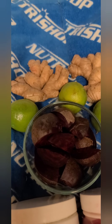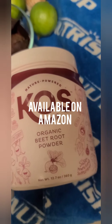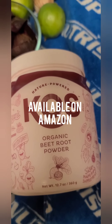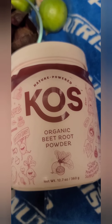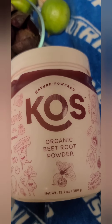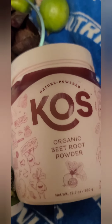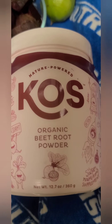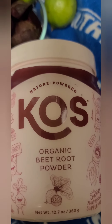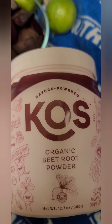We are making enough for about four days of juice. We're going to use four limes, and I'm also adding KOS organic beetroot powder — this just adds a little extra beet kick. I love beets because they're very good for exercise performance and blood flow, which helps with so many things, including lowering blood pressure. I notice a substantial difference when I take this, especially drinking it on an empty stomach — you get an almost caffeine-like kick.